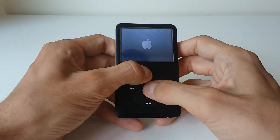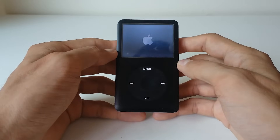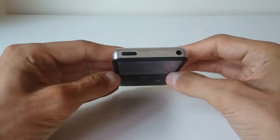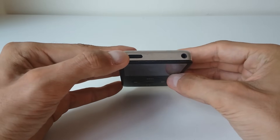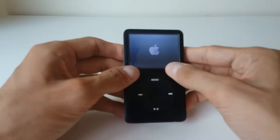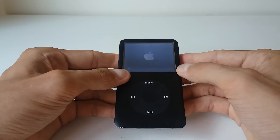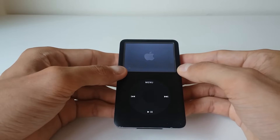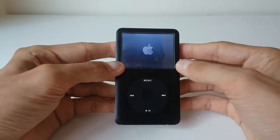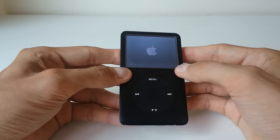You should be able to see an Apple logo. Once you see the Apple logo, just let go of the buttons and give it a couple of seconds. That is a simple reset. Of course, when doing that, make sure the device is unlocked — so you don't have the red mark here, just switch it to unlock. It should take about a minute or two.